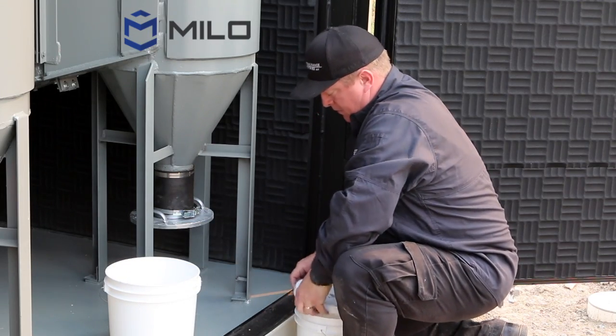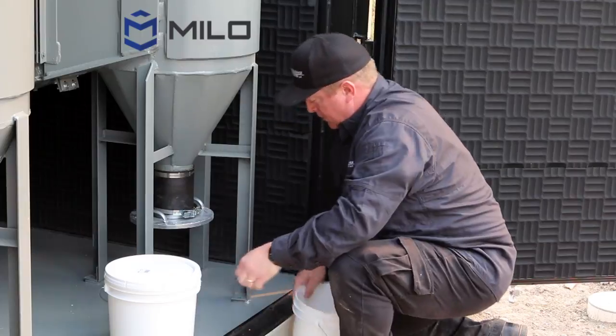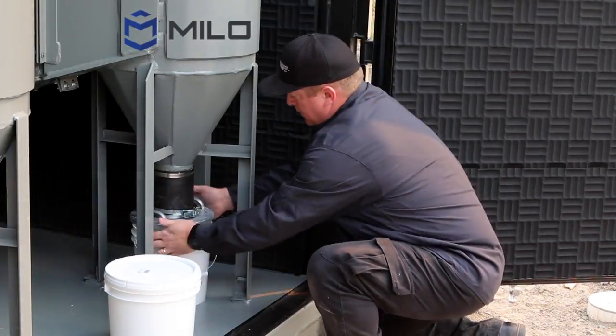Ours is a little bucket — it plops in the bottom, you take it out, put a new bucket in, and you're good to go. That's the advantage.